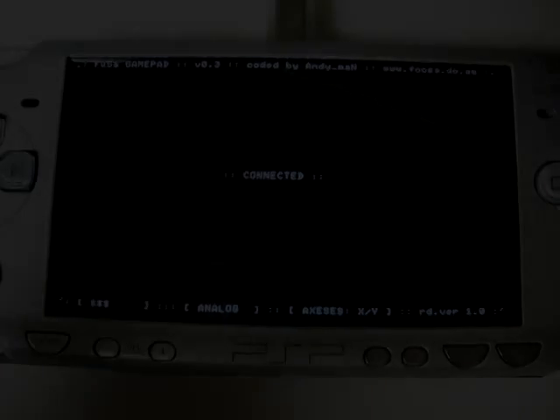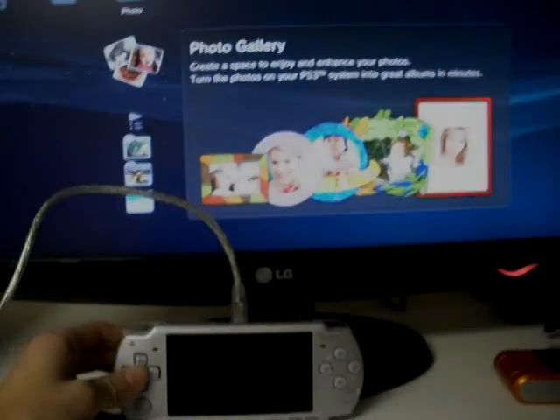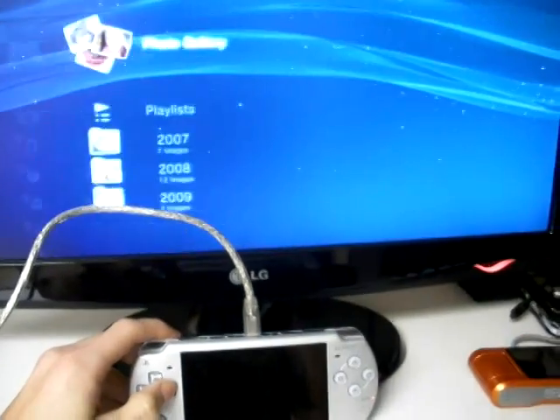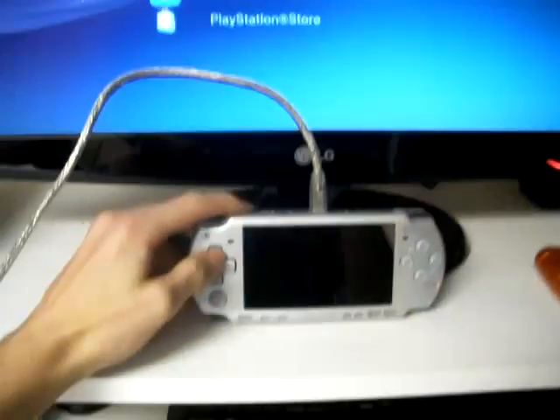Alright, now that it's connected and you've hooked it in there, I'm going to show you guys me moving around. It's kind of hard to show you a bit. There you go guys — me moving around.